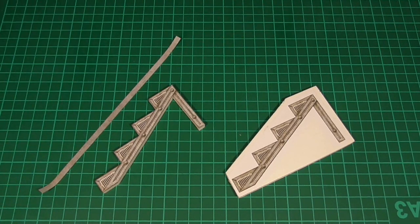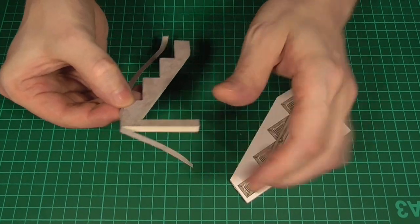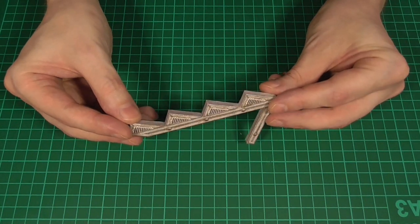Next we'll cut out a couple of strips of the plain texture that's the same thickness as the foam core itself and use that to cover the exposed edges, just like you've seen in some of the other videos. When we've done that we should end up with a piece that's textured on all sides.